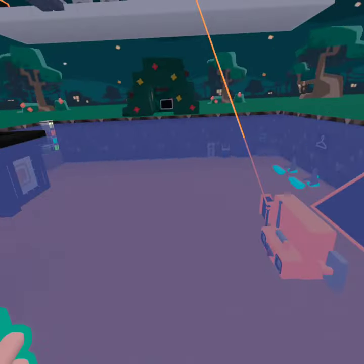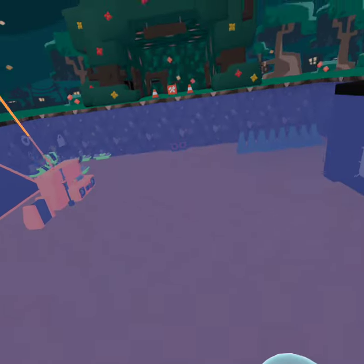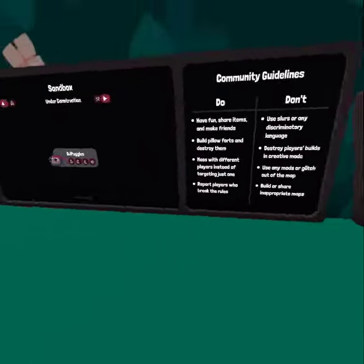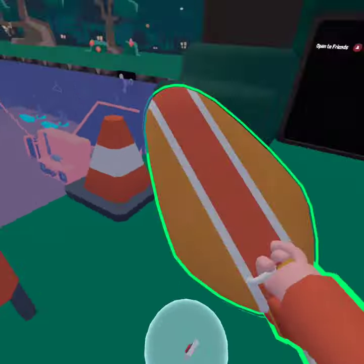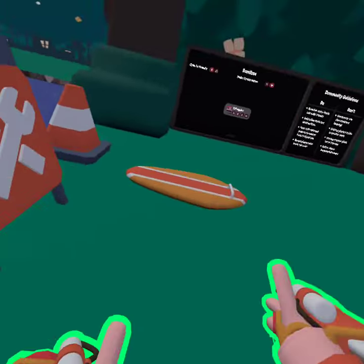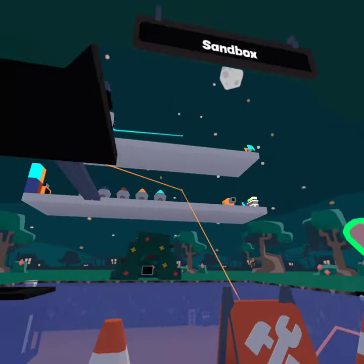Oh, it jumps for you. No, it doesn't. Well, I'd say that's about all that I have to say about the surfboard. It's pretty nice, I do like it. Anyway, bye everybody!